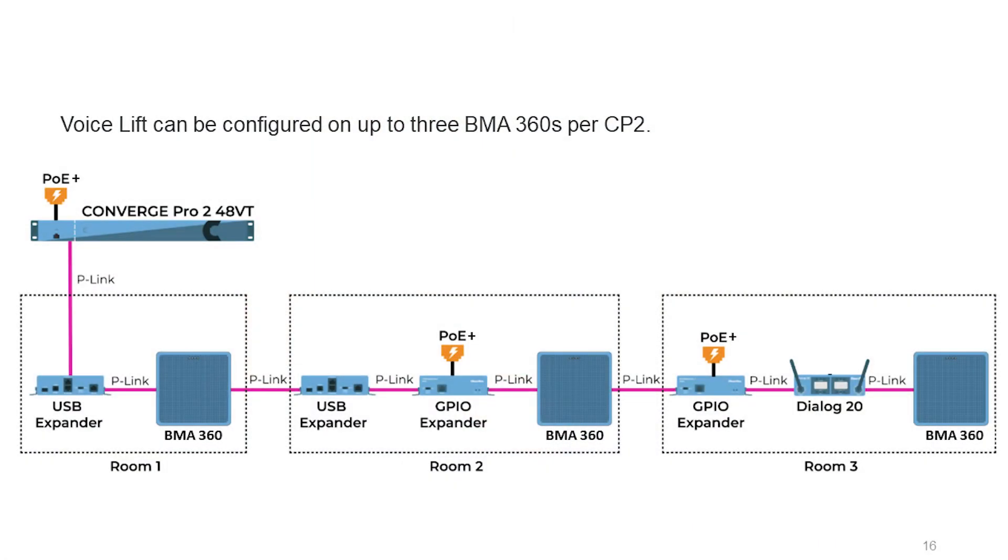All of this processing is done right on the BMA360 itself, and because we're not dependent on per-beam processing, one Converge Pro 2 can run up to three BMA360s. These can be in three completely separate rooms, one large room, or even a partitioned room that can be separated and combined — giving you a ton of flexibility while saving on equipment costs.